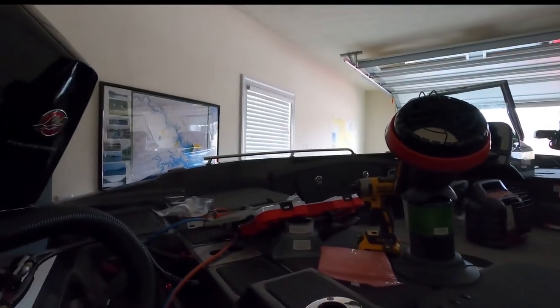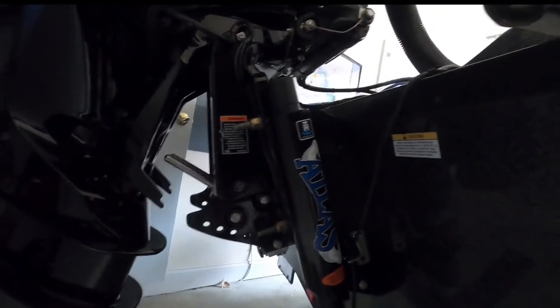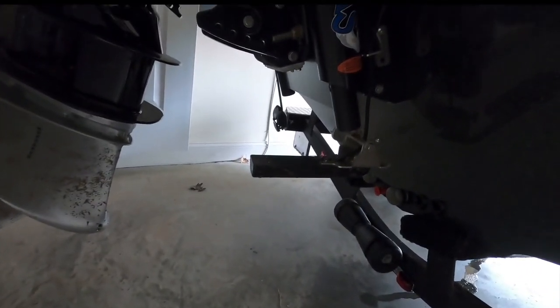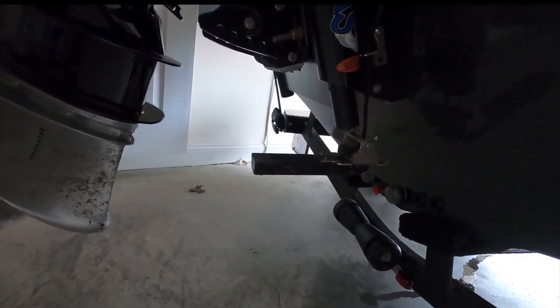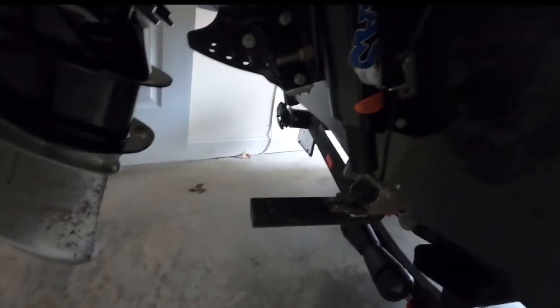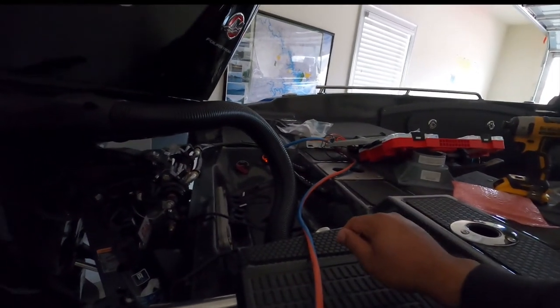Back here I have my Atlas hydraulic jack plate. I put my transducer — it's an HD something, a 36 — on a transducer bracket, so I didn't add any extra holes back here. The only holes are the one for the transom and the jack plate on the transom. Here's my transducer right there, and my high-speed transducer is inside the hull.